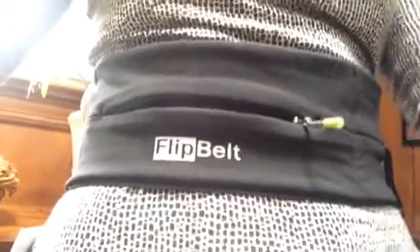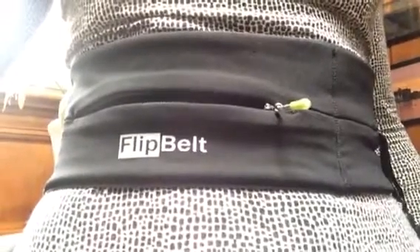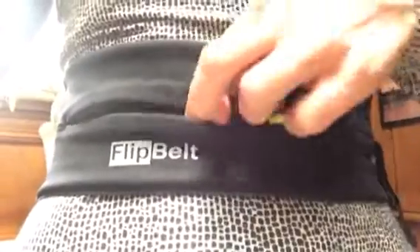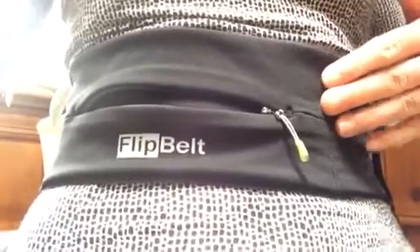I recently received this FlipBelt. I chose the extra small because I have a pretty small waist. As you can see, it has plenty of room. It fits very slimly against your waist, so with workout clothes it's not obtrusive, or even with casual clothes.